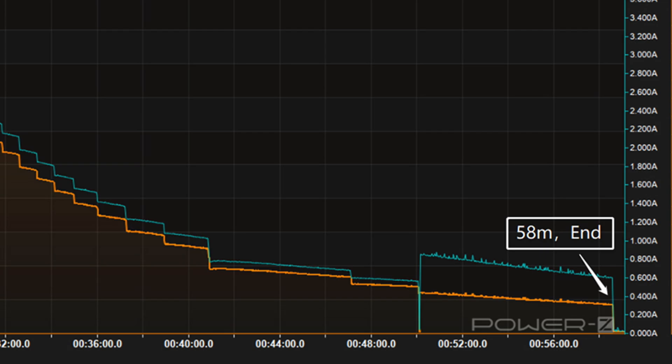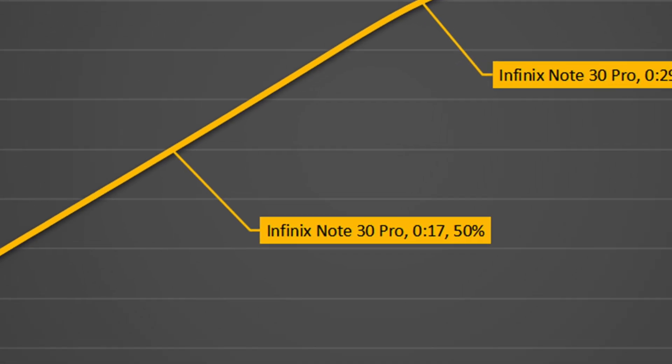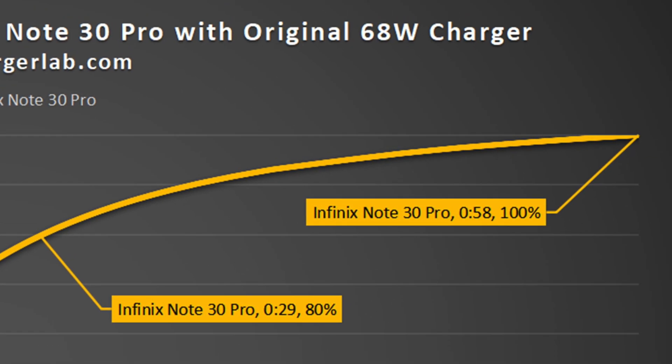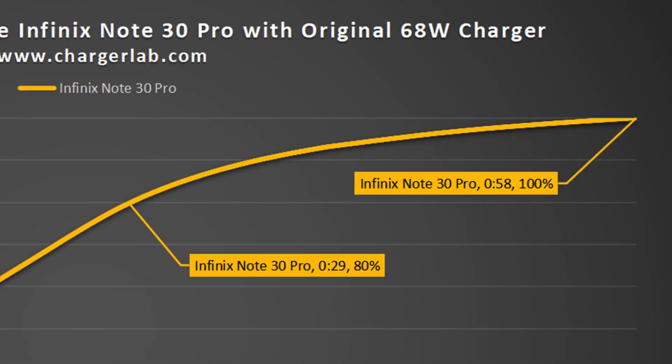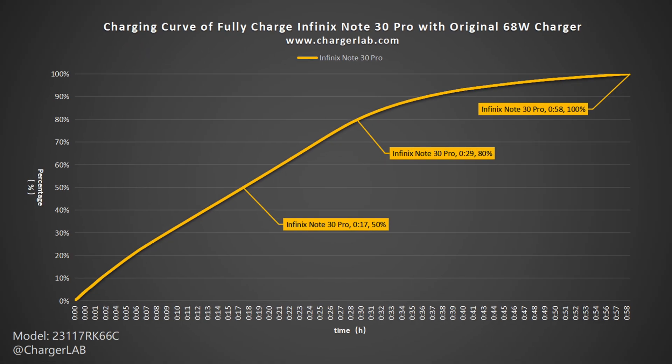It takes 58 minutes to be fully charged. As shown in the charge curve, the original 68W charger and cable can charge the Infinix Note 30 Pro to 50% in 17 minutes, 80% in 29 minutes, and 100% in 58 minutes. Since the overall power is much less than 68W, its charging speed is slower than that of phones with the same rated power.